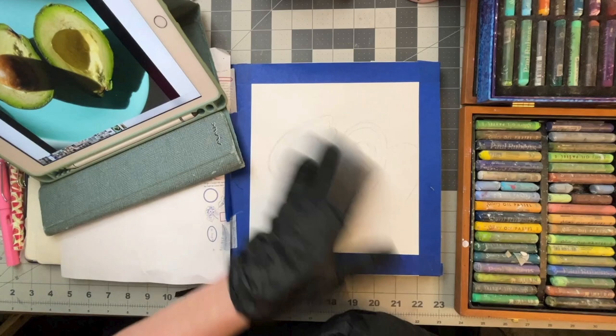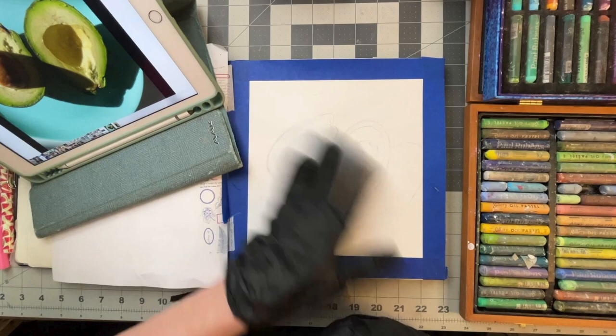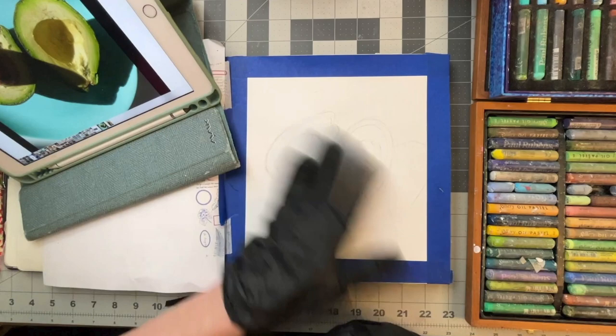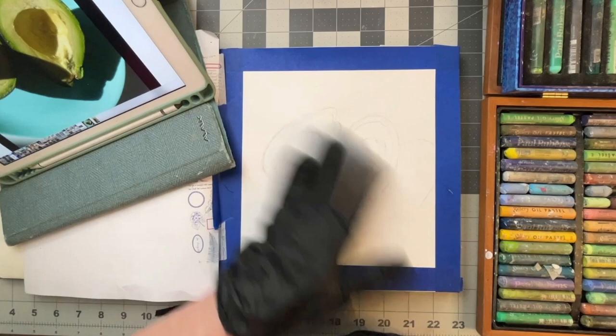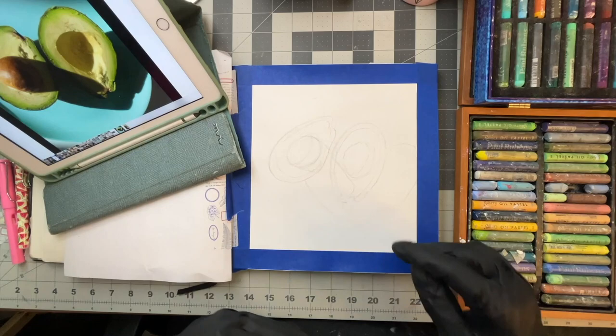This is Editing Diane, just popping in. I just wanted to let you know if you want more information about the Food Painting Challenge on Instagram, I'll put the information down below. Also, the first seven minutes or so is me picking out the colors to use for my palette. There are timestamps in the description if you want to skip past that. And now back to the video.